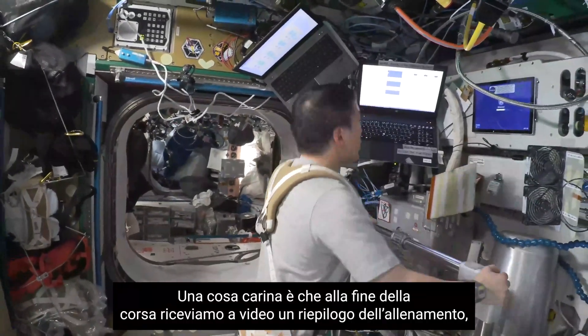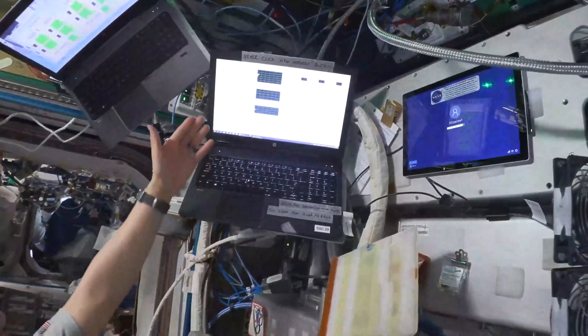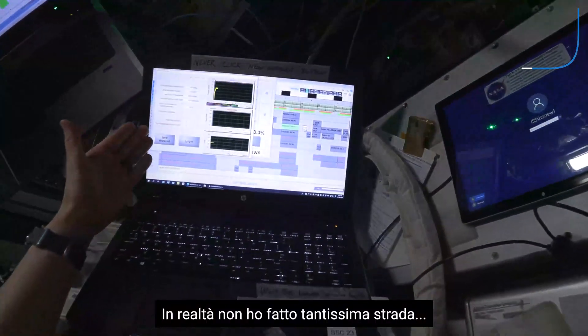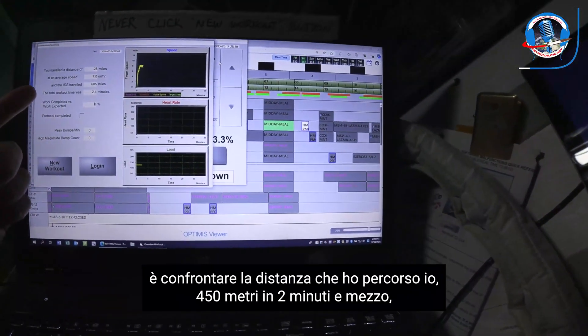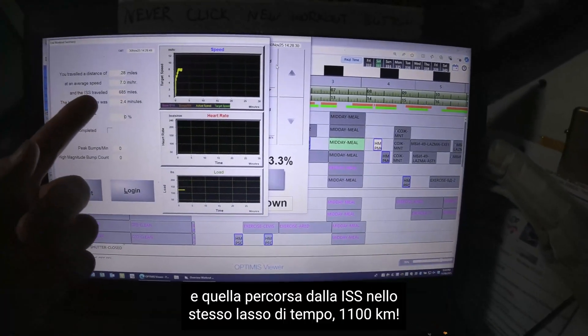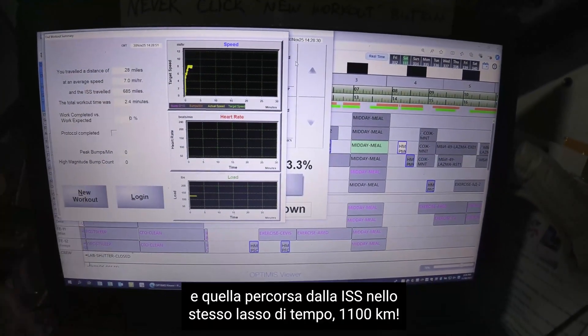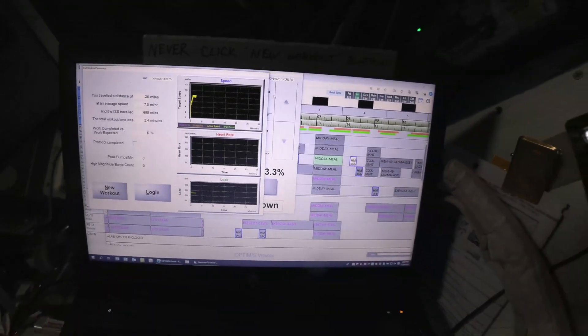At the end of our run we get this end-of-workout summary, which I think is kind of fun. It looks like I only ran a quarter mile, and in that time the ISS traveled 685 miles. So that's a lot of distance.